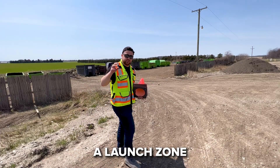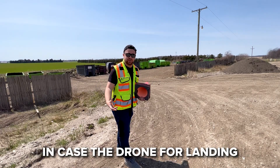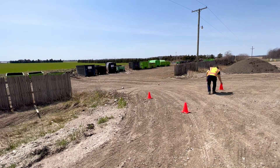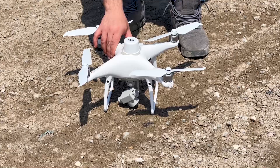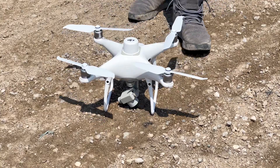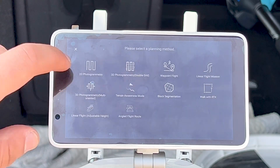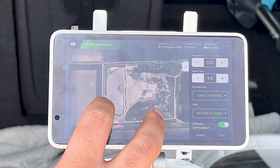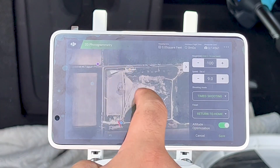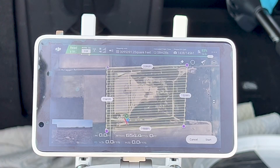It's important to identify a launch zone so that all of the dirt cars are going to know where we are and avoid this area in case the drone is landing. I've loaded up the controller and we're going to come over here to plan 2D photogrammetry. Right here we have a base map of our site, so I'm going to set the parameters for the project. We have our flight parameters and boundaries set up, and we can go ahead and hit start.